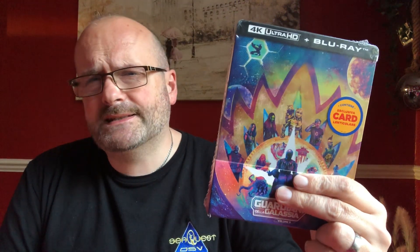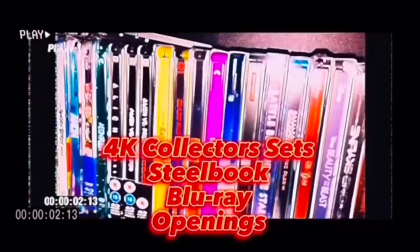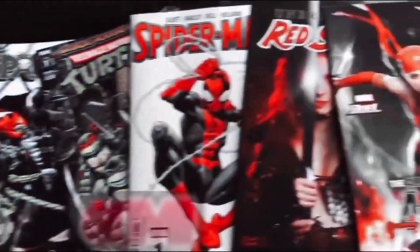I have here a new steelbook opening for you and it is for Guardians of the Galaxy Volume 3. Let's take a look at this one. It comes with a lenticular card. Hello everyone and welcome back to the channel. Welcome to this steelbook opening, as I said, for the third Guardians of the Galaxy movie.